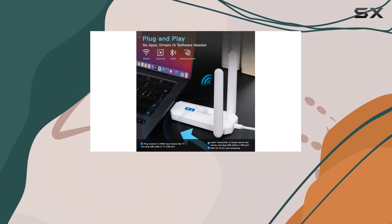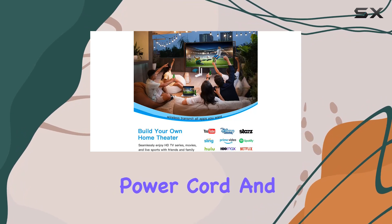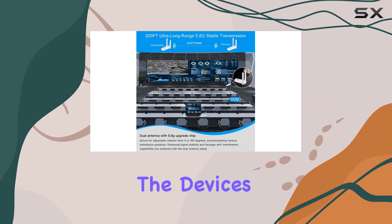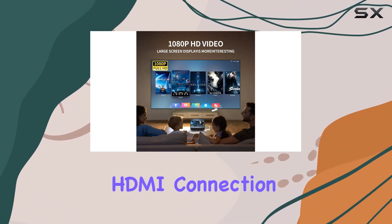However, it's essential to follow the connection precautions provided by iPassport. Check the power cord and voltage, ensure the power lights are on, and if facing issues with long-distance connections, try a close range first. The device's compatibility can also be tested with a wired HDMI connection before purchase.